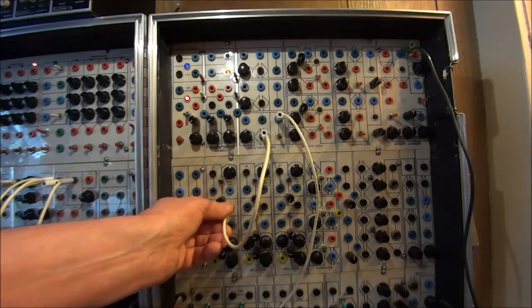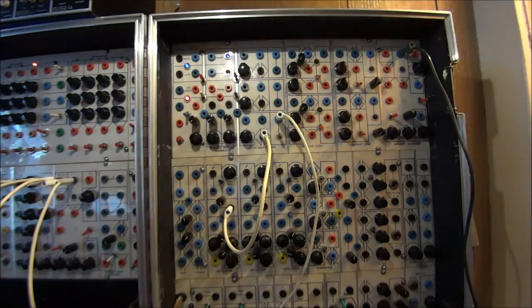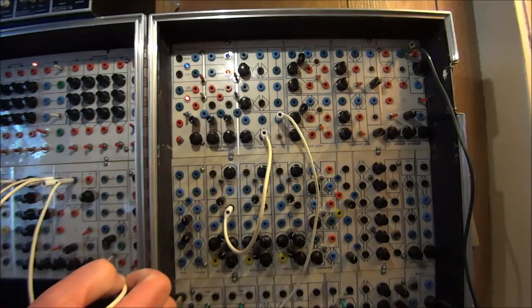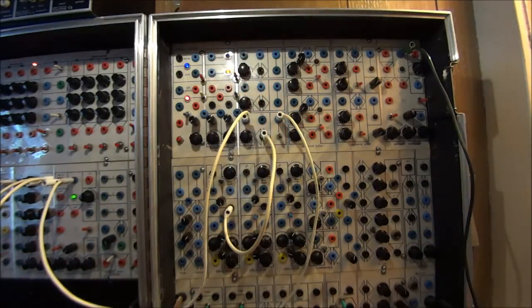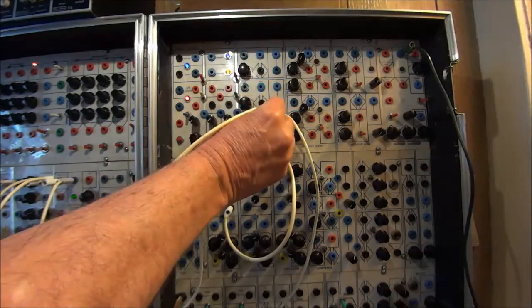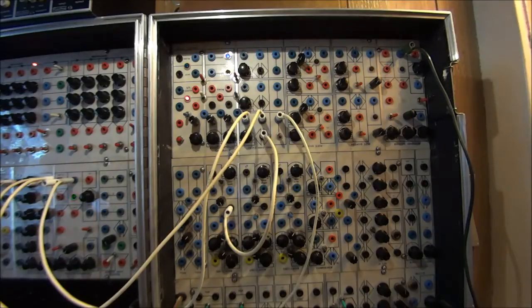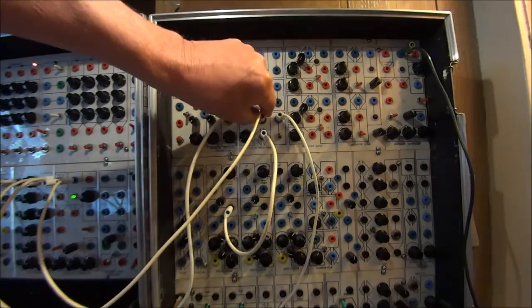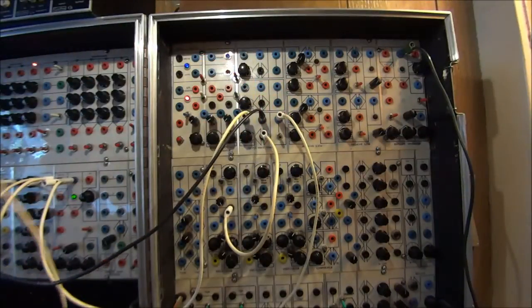First I want to show you that we have two VC inputs here. They each act a little differently on the module, so play around with them. Here I'm going to put in an envelope shape — you can hear a little bit of a filtering kind of effect. Here I'm going to put in the inverse of that same voltage, so now we're getting more of an undulating filter effect. It's also important to point out that the voltage control inputs don't have to be only in the sub-audio range — they can also be in the audio range, so you have audio modulation opportunities here as well.